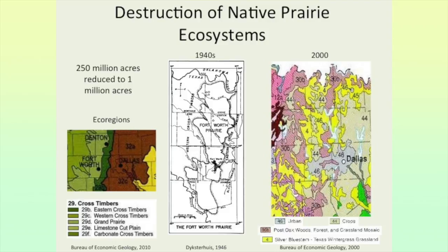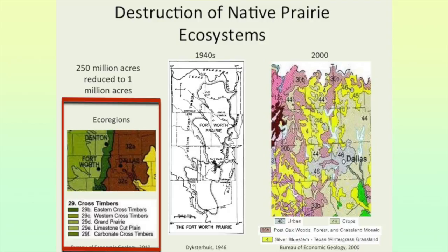On the left here, these are the ecoregions we have in the DFW area. There are two main prairies in Fort Worth: the Grand Prairie and, going across Dallas, the Blackland Prairie. On the map, the Blackland Prairie is in brown and the Fort Worth Prairie is that light green. On each side of them there are bands of cross timbers woods.